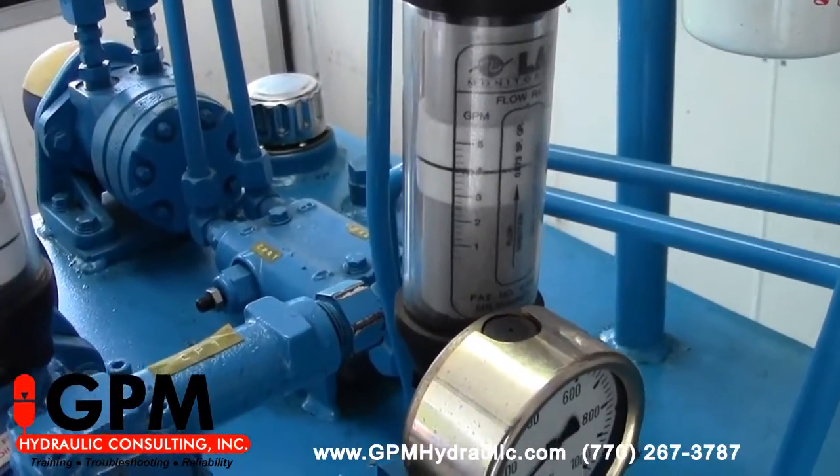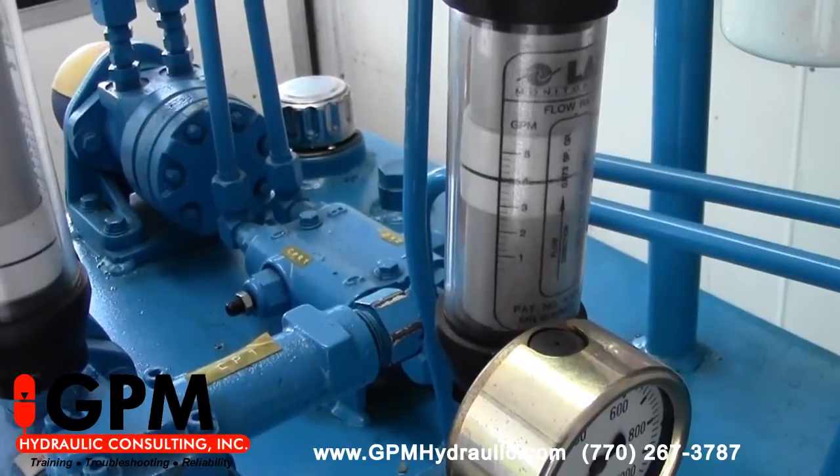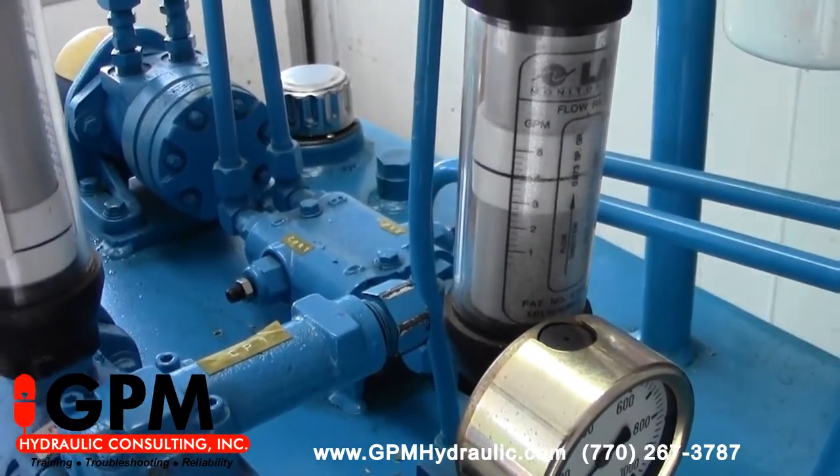So right now we have four gallons a minute coming through the flow meter. That tells me that this pump is set to allow four gallons a minute to come out.